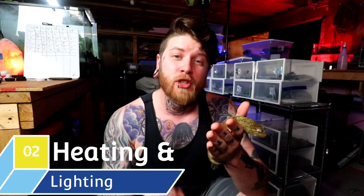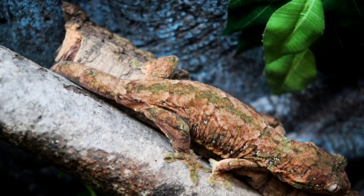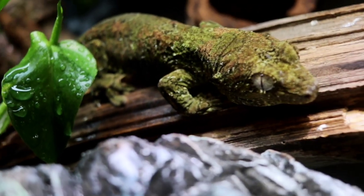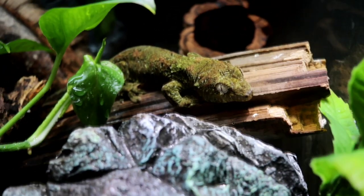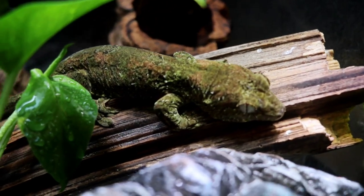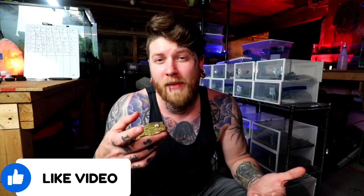Moving on, let's get into number two: the heating and lighting requirements for your Chihuahua Gecko. When it comes to heating, they do like it a little bit warmer than what you'd expect for a New Caledonian species. We have temperatures set around 76 to 77 degrees as an ambient temp, and I actually use a basking area to get somewhere around 80 to 82 degrees — somewhere they can bask and digest their food a little easier. To summarize: you need a high 70s ambient and a basking point that reaches 80 to 82 degrees. While they can do with lesser temps, it's not the best you can give, so make sure to add some sort of basking point for your animal.